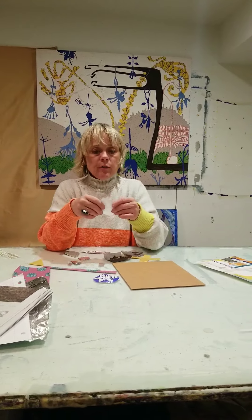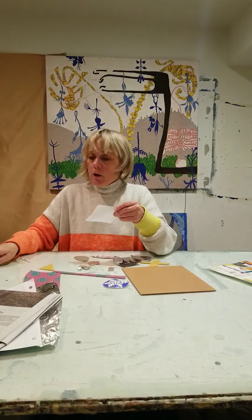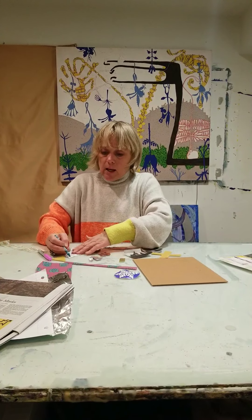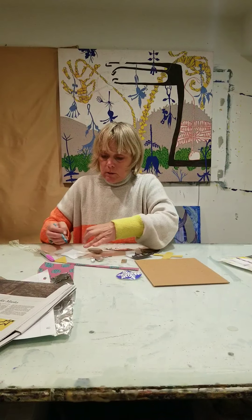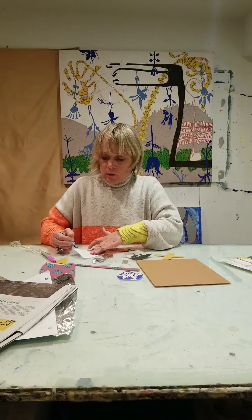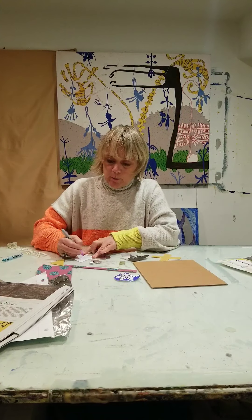Another idea: if you want to add a little bit of color — if all you can find is newspaper or white paper — you could take markers or crayon and just add a little bit of color. Here I'm adding some color to this notebook paper.